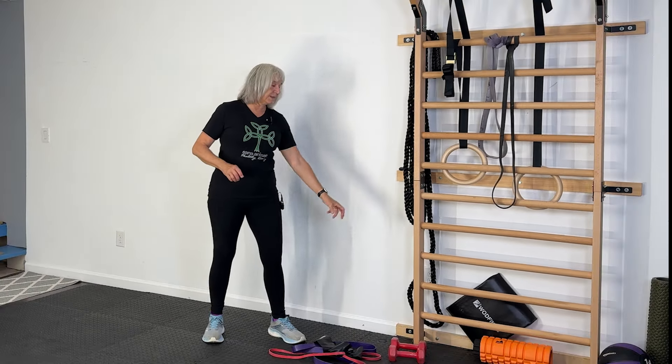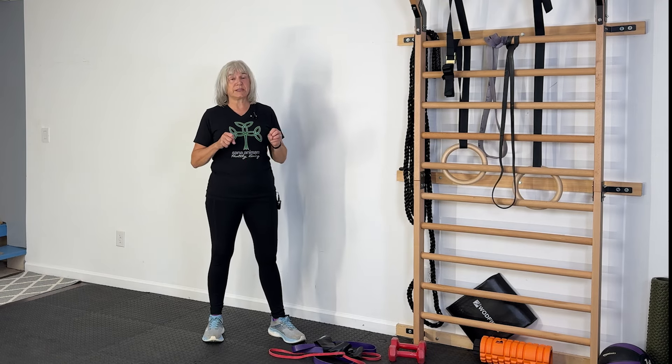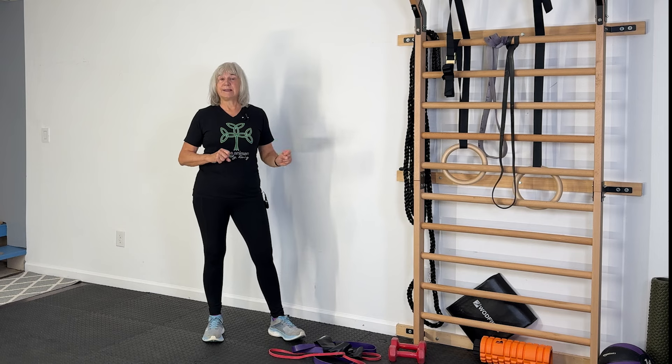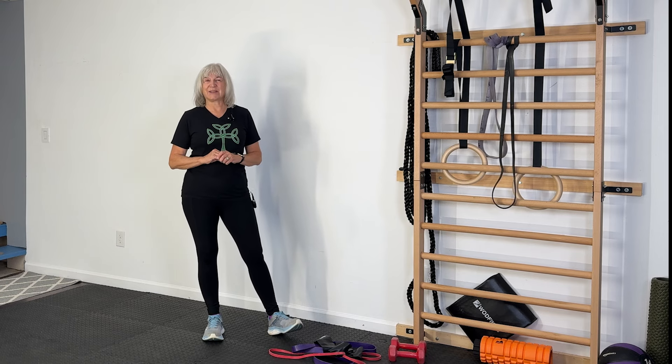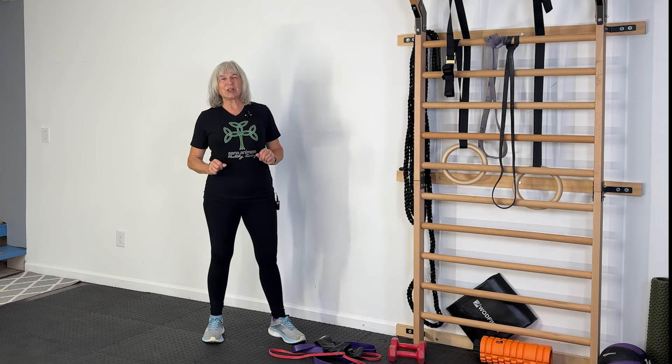In addition to the resistance bands, today you will need your water bottle, your sturdy chair — you might want to use the back of that for balance — and a piece of furniture, either a heavy table. I'm going to be using my Swedish ladder to tie the band around the leg of. You can do it around part of a countertop; it just needs to be very sturdy, so test that out before you do the exercise. Gather up those things and let's get started.